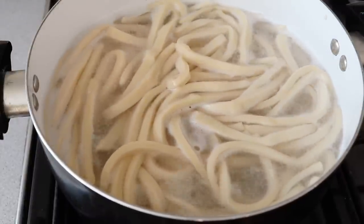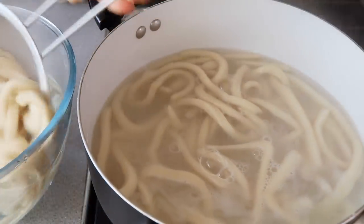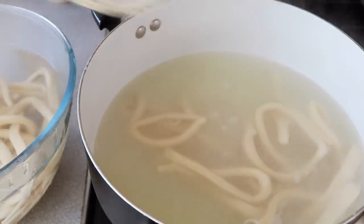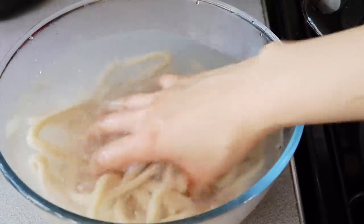I usually stir them every so often so that they don't stick together. Once the noodles are done you want to run them under cool water — that washes away the additional starch on the outside of the noodles so that again they don't end up sticking together.